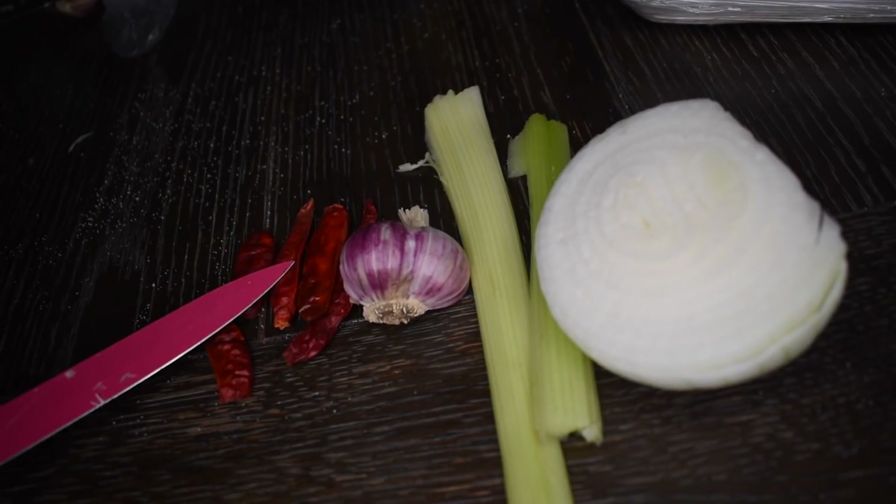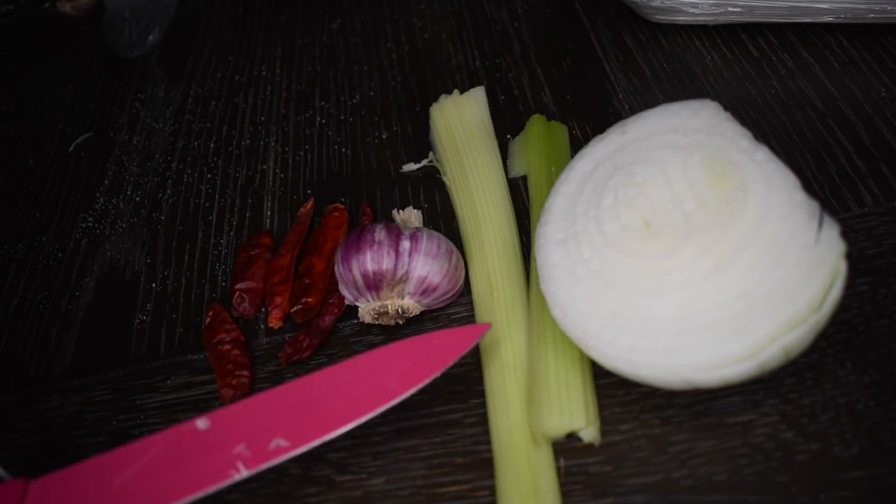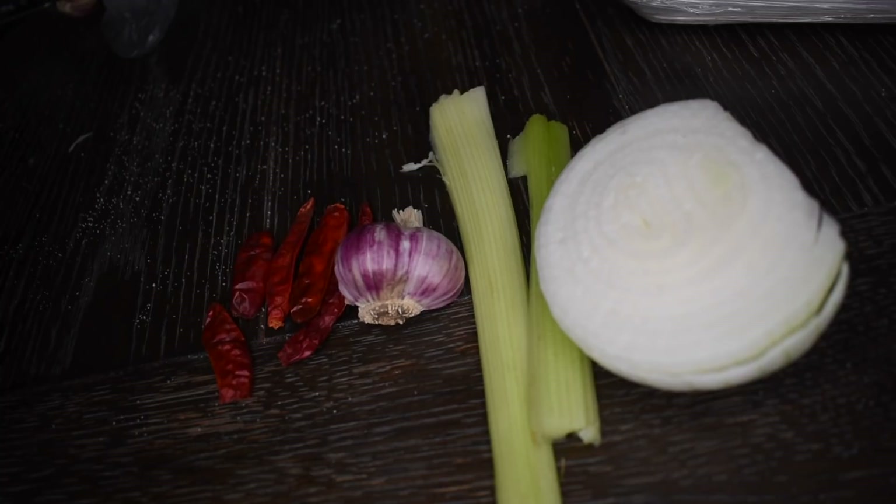To start off I have 5 chile de arbol, I have a half a clove of garlic, and I have 2 celery sticks and a half of an onion. To a large pan I'm just going to throw in a little bit of olive oil and I'm going to sauté my vegetables.